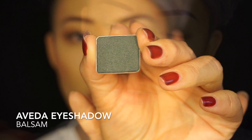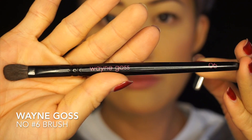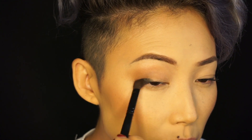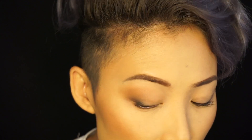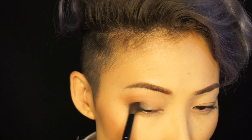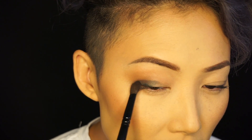I'm gonna go in with this shade right here, using my number six brush from Wayne Goss. I'm gonna bring it to the very base of my crease and my lash line, letting that pigment build up. I'm using my crease as a guideline, starting from the outer and working towards the center.